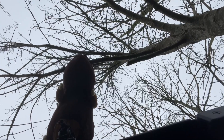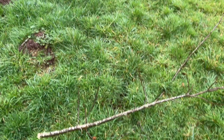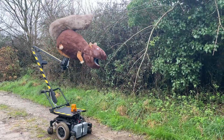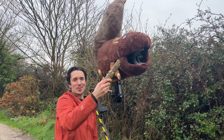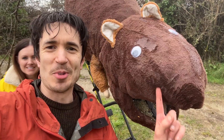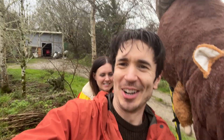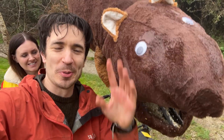Now we've got to go for bigger branches. This is what happens when a giant robot squirrel chews on a tree. It's been raining a bit — he's a bit of a soggy giant robot squirrel. It's fine though, because fake fur is well known for its waterproof properties.